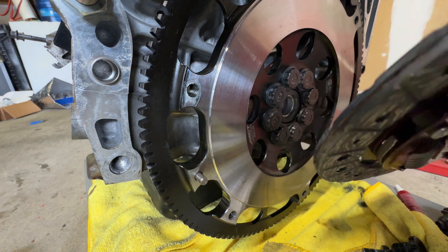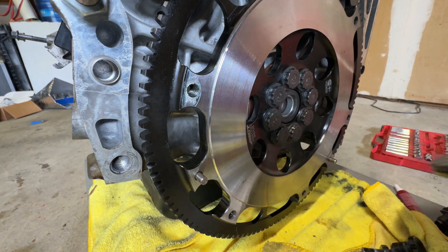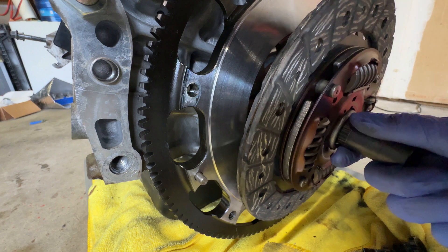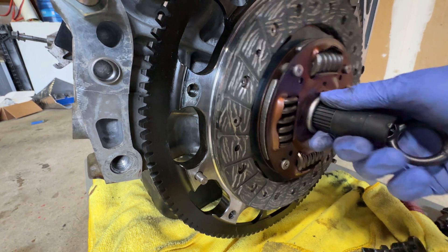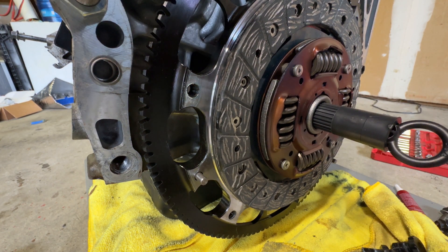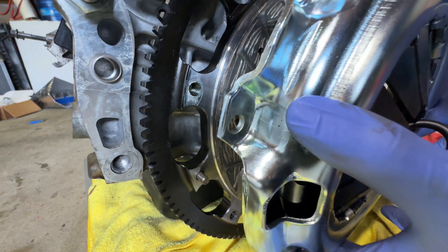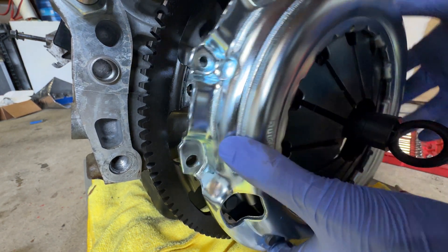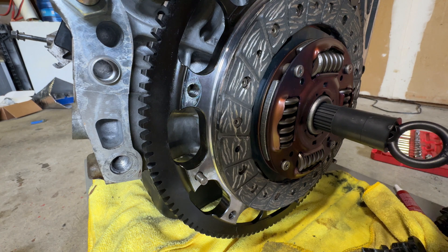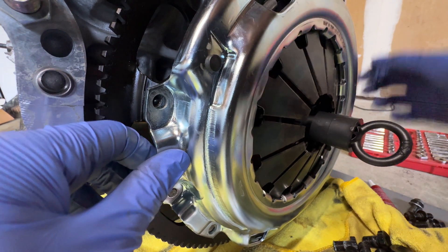The part sticking out more on the clutch disc is going to be facing towards you. I'm going to stick the alignment tool through the clutch disc and wiggle it on in there, making sure everything's flush. Then we get the pressure plate — it only goes on one way according to the studs, so you kind of have to spin it around until you find the correct orientation. I've got the pressure plate on after spinning it around a few times to find the right orientation.